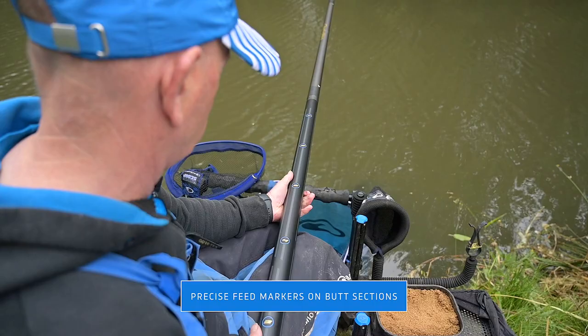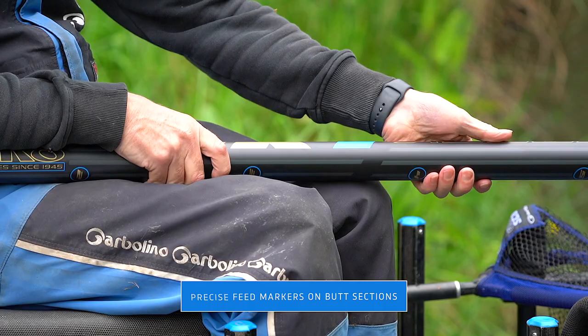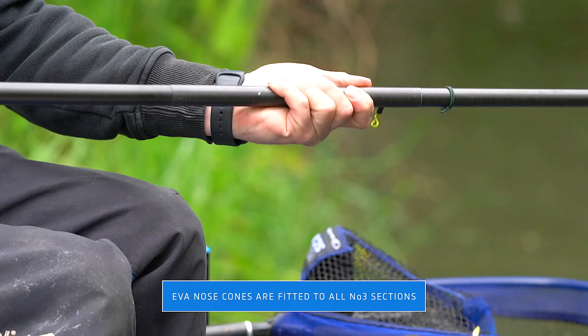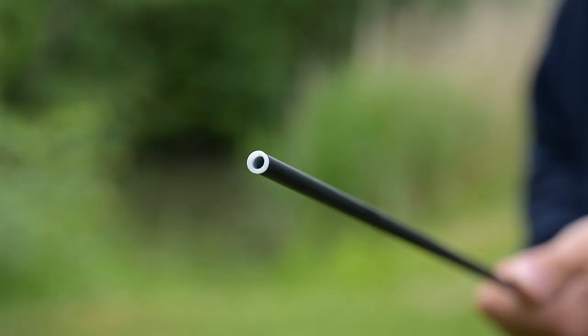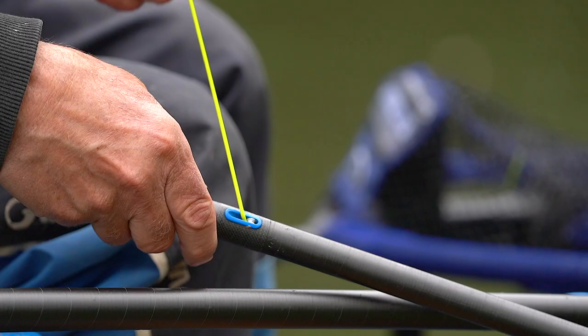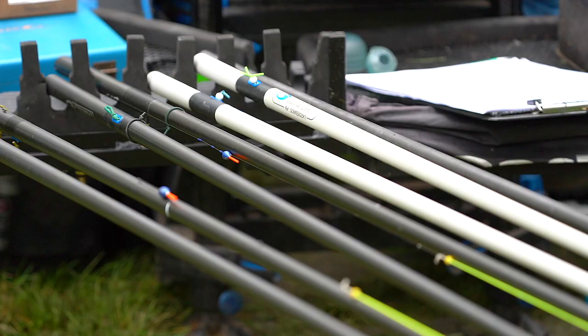There are also some nice little extra features like precise feed markers on the butt sections, which really help with your accuracy when feeding. EVA nose cones on the number 3 sections help speed up the shipping process. All kits are pre-bushed with quality Garbellino PTFE bushes, and all puller kits have Garbellino's exclusive built-in PTFE puller system.